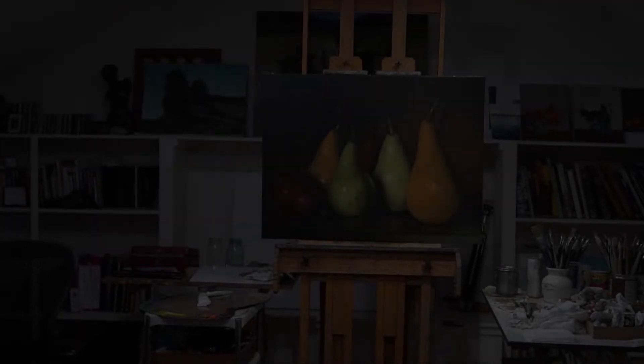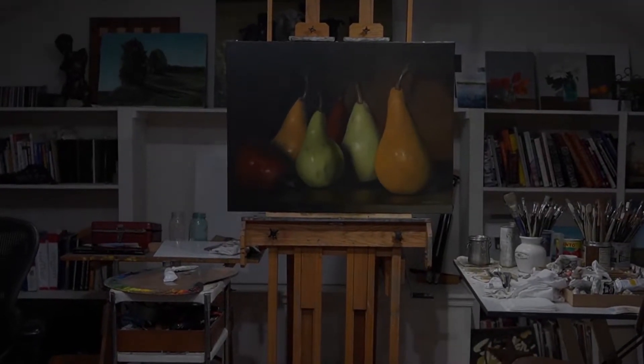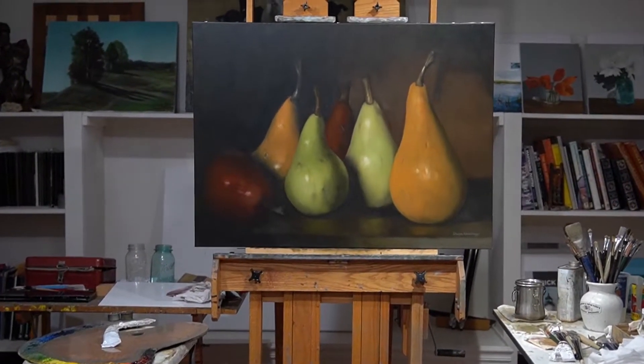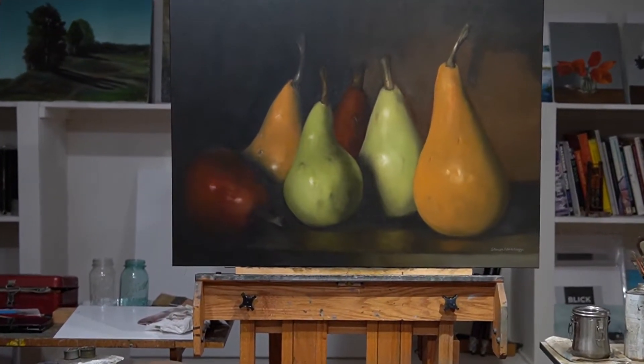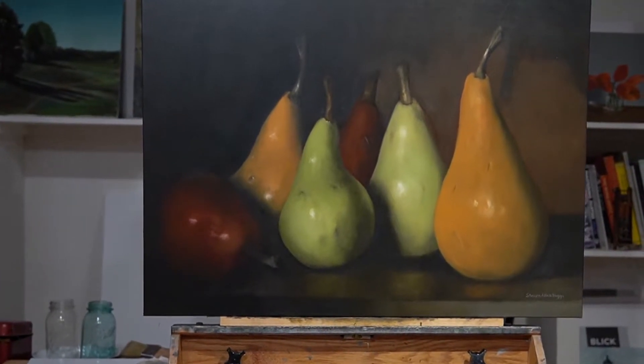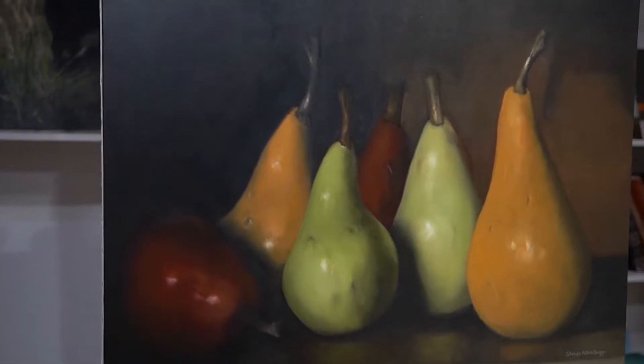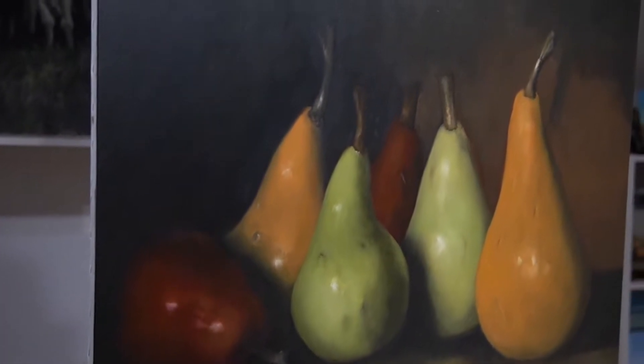Hey, this is Steve. So this is a pear painting, obviously, and it's a fairly large painting. It's 30 inches by 40 inches, which makes the pears very oversized. Most of the pears in the painting are somewhere between 20 to 24 inches tall, maybe even taller with the stem of the pears.